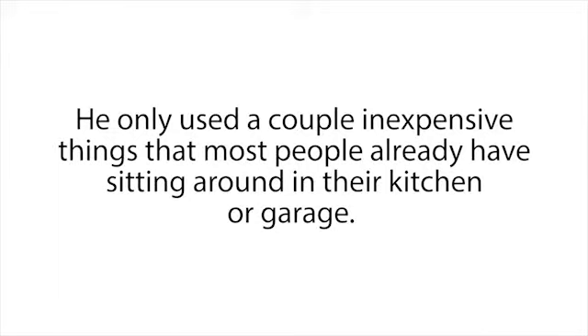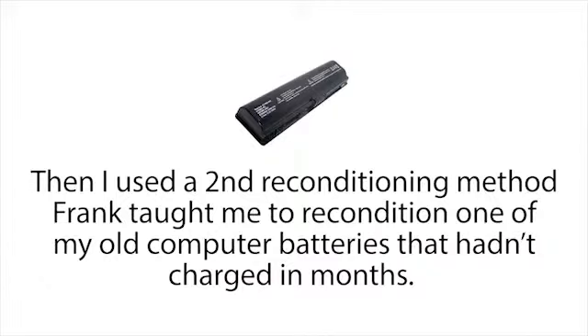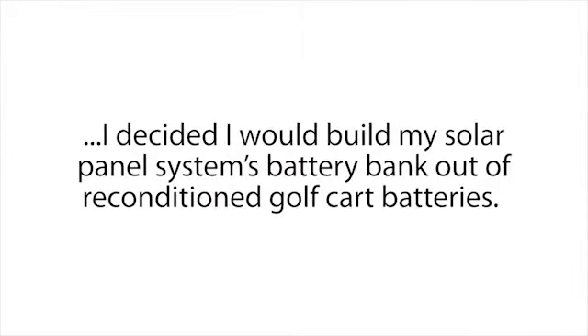To be honest, I was pretty shocked at how fast and easy it was. I was thinking it was going to be something technical, time-consuming, or hard — but nope, it really couldn't be easier. Not just that — to recondition these batteries he only used a couple of inexpensive things that most people already have sitting around in their kitchen or garage. So right when work ended that day, I rushed home, got out an old dead car battery, and tried the method Frank taught me. In a matter of minutes, the battery was back to life just like new.